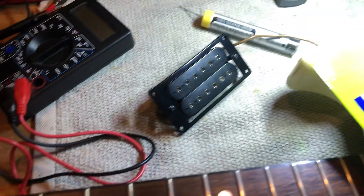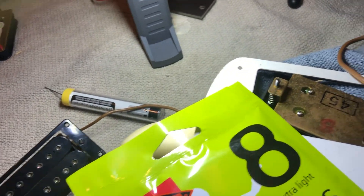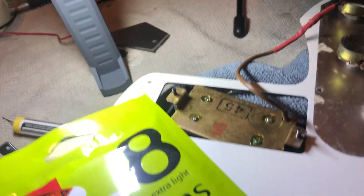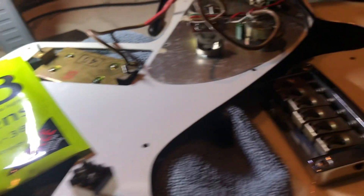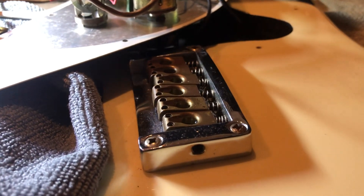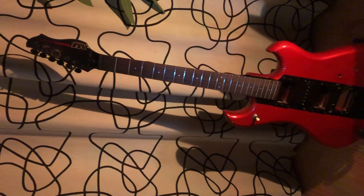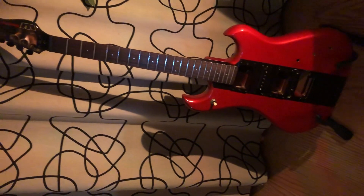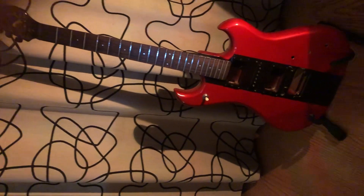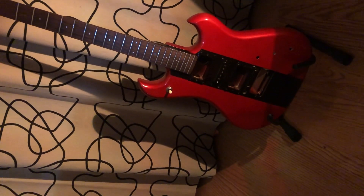There's an incredible bridge on this, but anyway I had to get the pickups from this other guitar. It doesn't seem right, but hey, you gotta do what you gotta do. Take care.